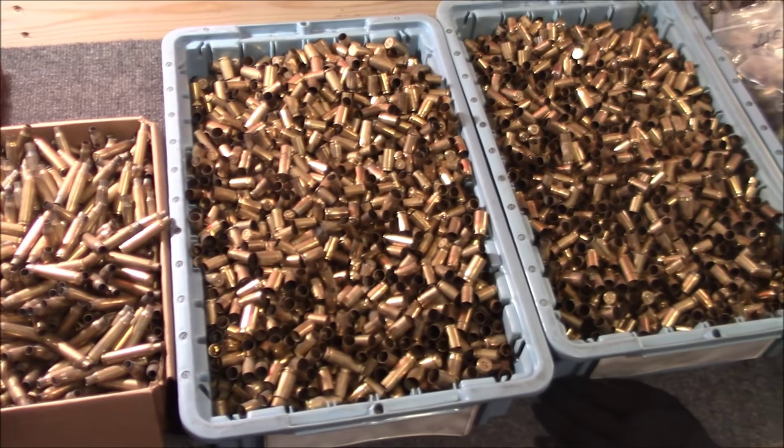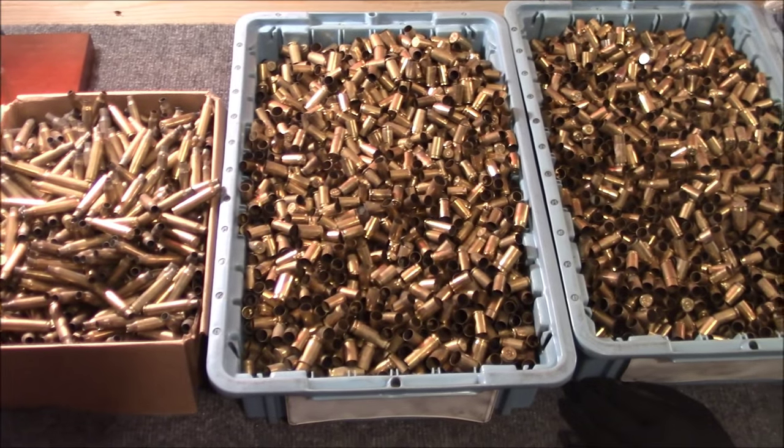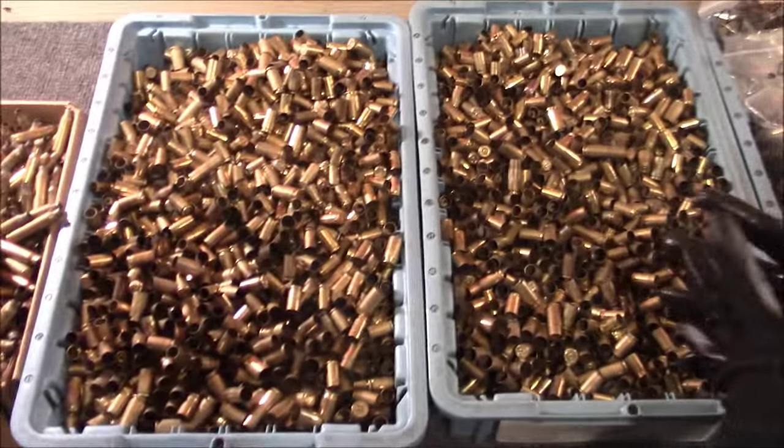We reload for 9mm and .223, but we pick up everything. We need to sort it, though. We've done this by hand before and it is an absolute pain — very tedious. We had to think to ourselves, there has to be an easier way. There's got to be a better way. So there was — it's like an infomercial. We picked this up last year.